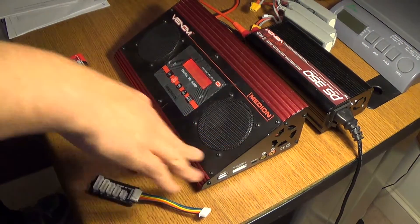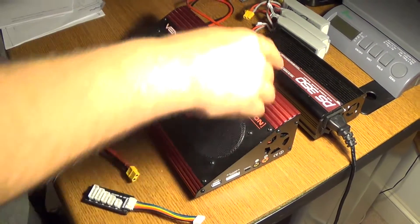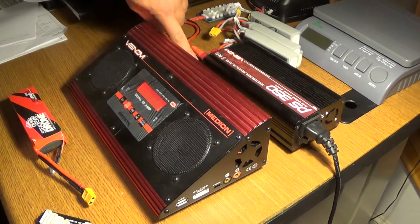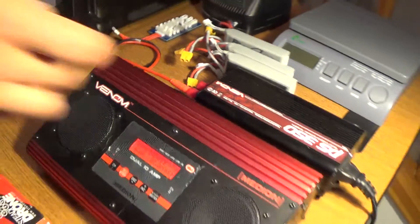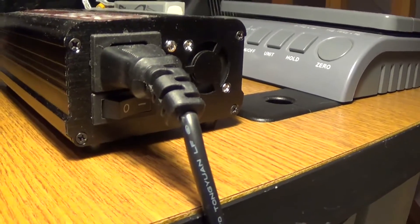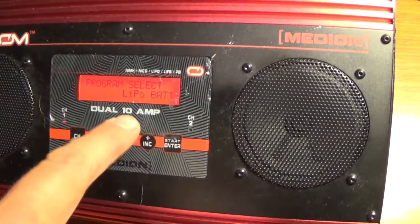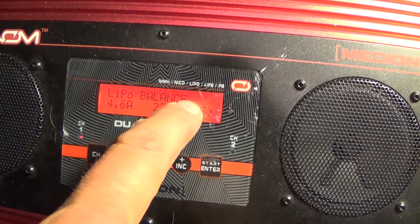Now we're here with the Venom Medion charger. We're going to run through basic functions and how to get it set up. Take this power supply out of the box, plug the connect cable into the wall outlet, and then plug the two banana connectors into their respective red and black positive and negative positions. There's a switch right down here that'll turn everything on. Once you get it on, on program select we want to select LiPo — hit enter on that, then hit the plus to move up to LiPo balance charge.